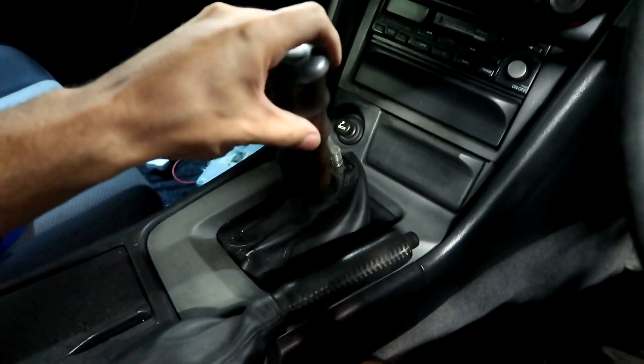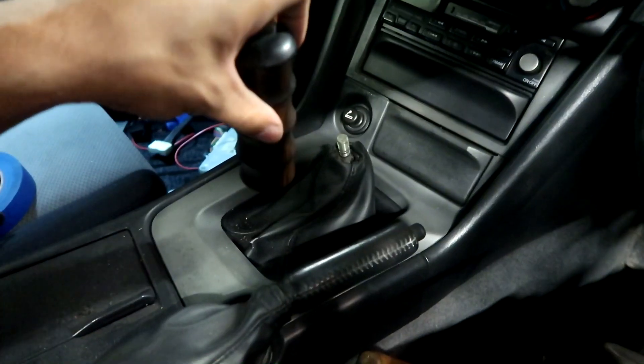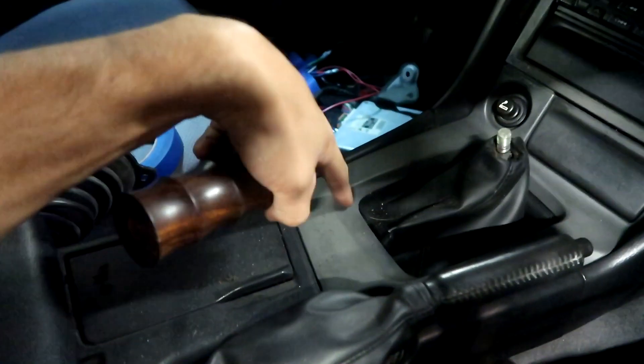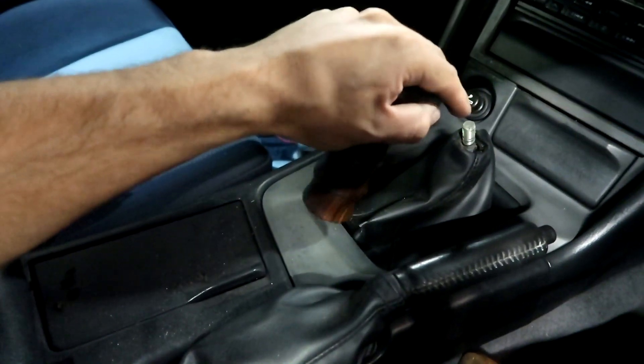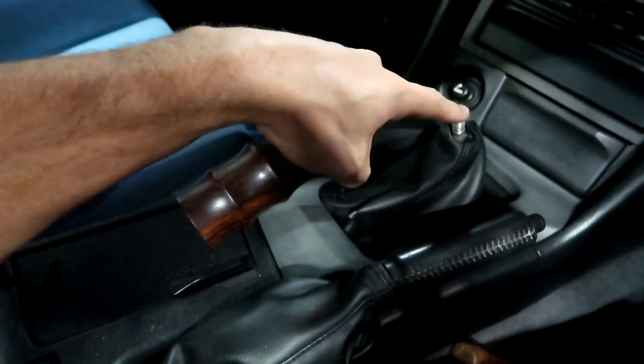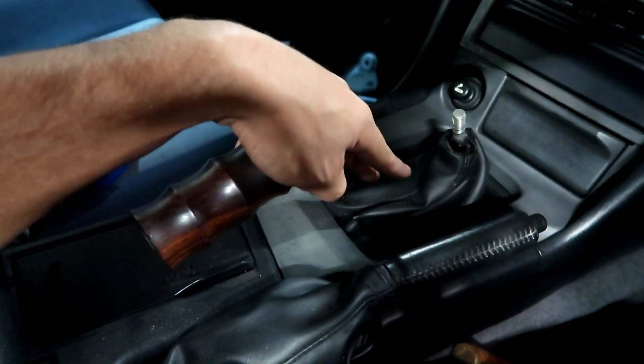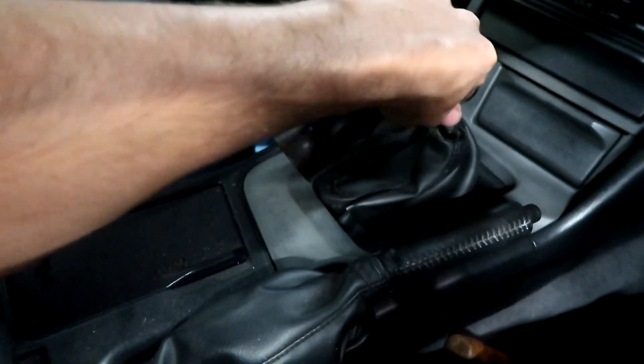With the CubeSmart one, it's going to be pushed back - maybe around here, about an inch or two. So that's first gear there, second gear, third, fourth, fifth - see, it's right there. I might actually have to trim this or something.